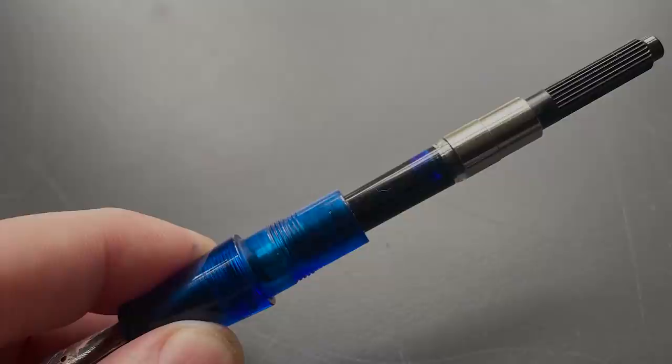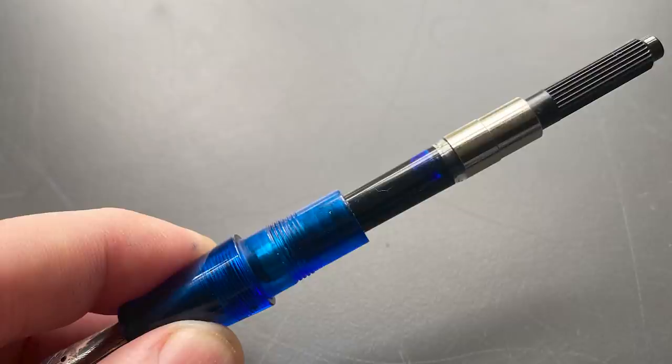This is a post-production note from David here at Figboot — I forgot to mention something in the review. This pen is a cartridge-converter pen, accepting standard international cartridges, and a converter is provided.